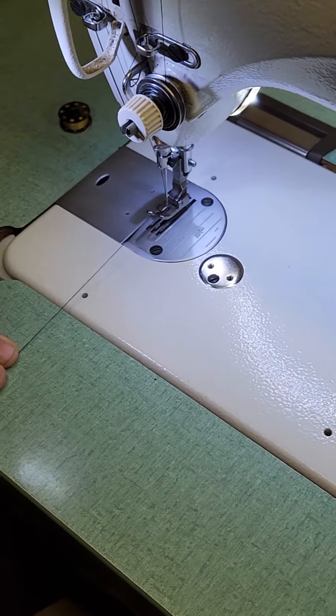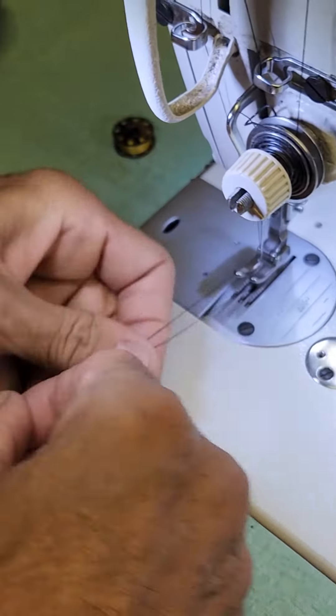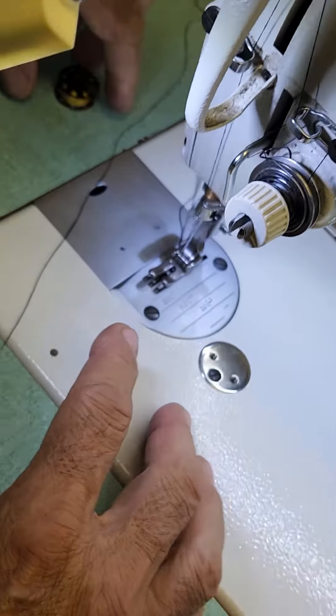Do one stitch by hand, pull it up, pull the bobbin thread up, and then you're ready to sew.